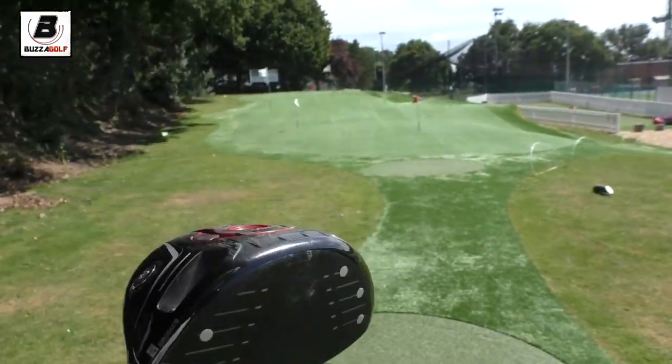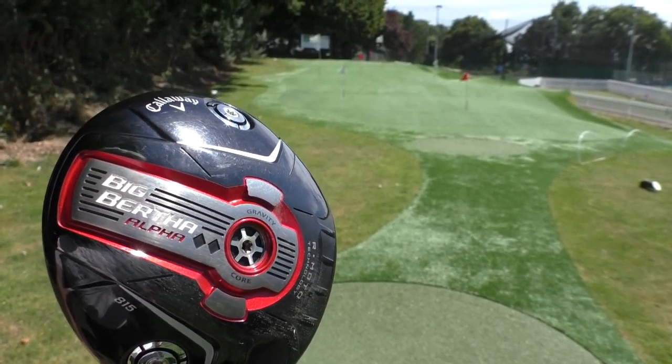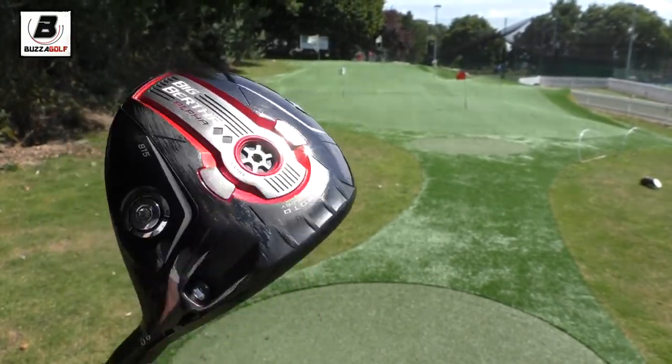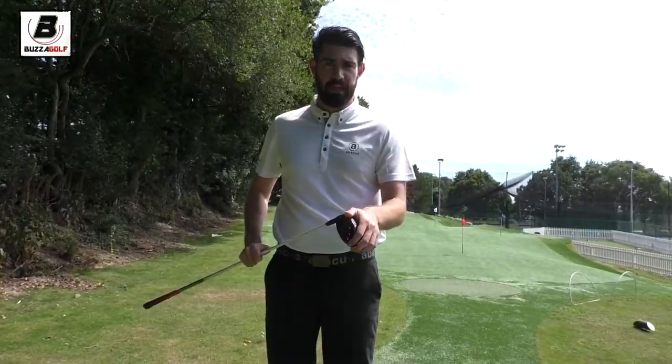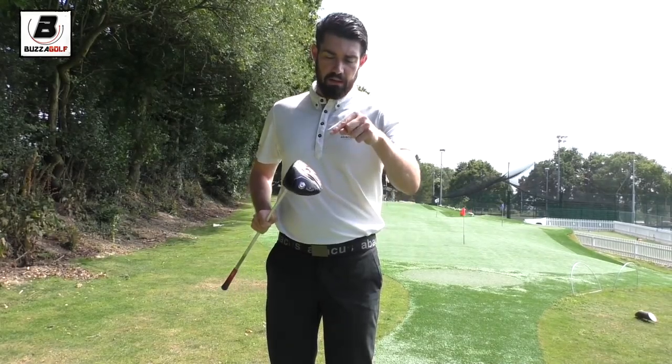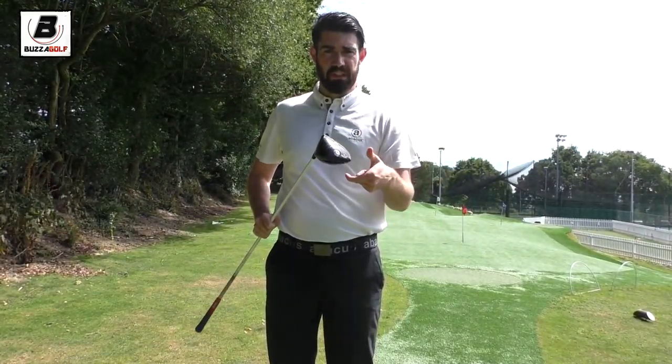Hi guys, thanks for checking the video out. So this is my in-the-bag driver. I'm using the Callaway Big Bertha Alpha Double Black Diamond. This is the low spinning version of the Callaway product. I tend to have a problem over-spinning, so this is why I'm using this club at the minute, because it really does help with my spin.